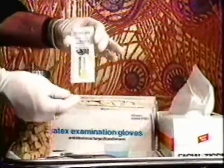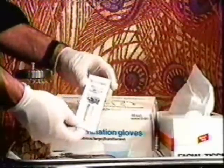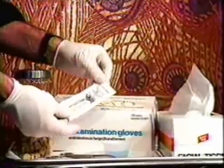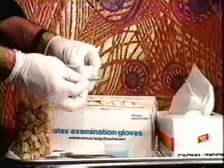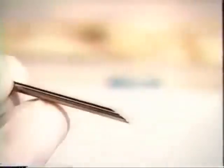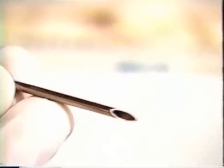The piercing needles used are special Gauntlet piercing needles. They come in a variety of sizes and are sold pre-sterilized and packaged in a sterile envelope. As long as the envelope is sealed, the needle is sterile. The needle is removed just prior to piercing. The needle is actually a hypodermic needle without a syringe cup, and the design makes it easy to insert the jewelry, as you will see.